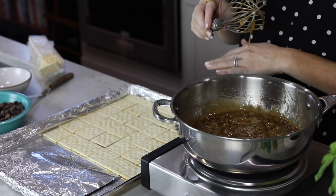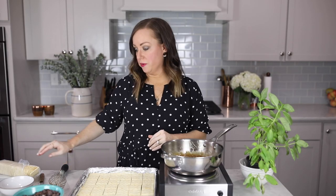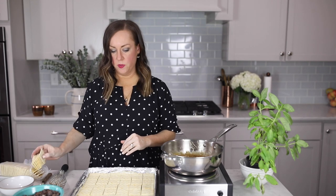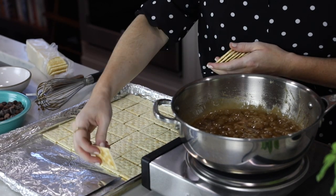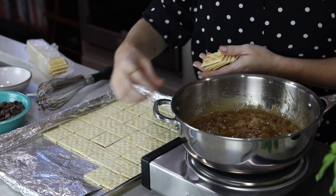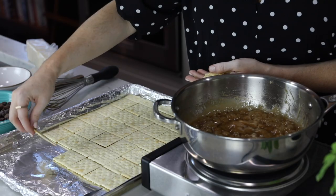While your toffee is boiling, you're going to lay out saltine crackers in a row, salt side down. You want to fill an entire baking sheet with crackers — just creating a nice little layer of saltine crackers. It's the base for our cookie, cracker, whatever you want to call it.